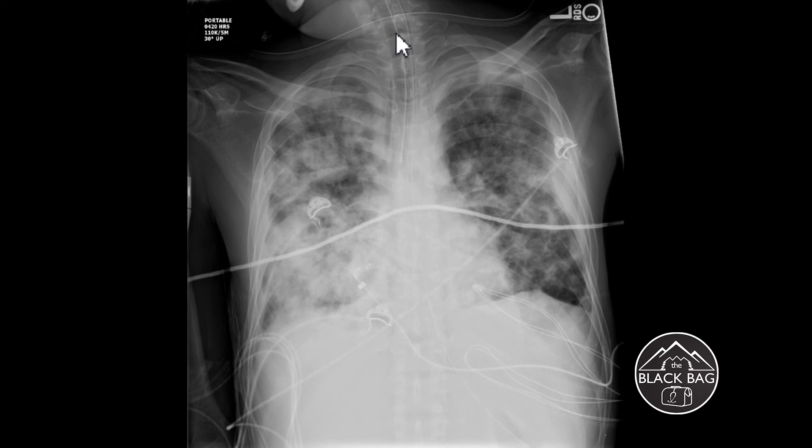When someone is intubated, the first thing we do is listen for bilateral breath sounds with a stethoscope. We also use a carbon dioxide tester placed in-line while bagging the patient — you should see it vacillate on each breath, confirming the endotracheal tube is in the trachea and not the esophagus. The chest x-ray should really be the last way you confirm ET tube position, because it's only a one-dimensional image. It's very important that you include at least part of the chin on the x-ray.